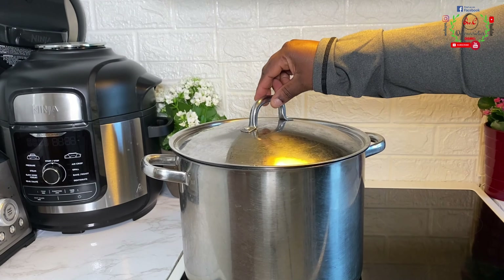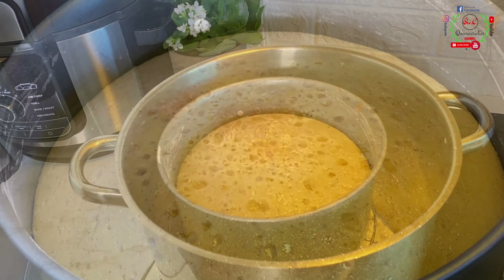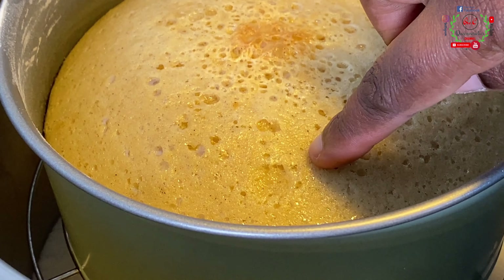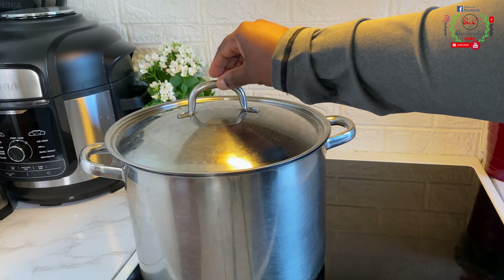40 minutes later I'm back to check the cake — wow, look at what we have here! It looks so beautiful. You can see cooking bubbles at the surface, which means it is cooking beautifully. Make sure you're not using high heat for this method — use low heat. I'll cover it again and cook for an extra 15 to 20 minutes because it is not ready yet. 20 minutes later the cake is now ready — the appearance has changed. Use a knife or skewer to check: if it comes out clean your cake is ready. I'll remove it from the pot and place it on the surface to cool down completely.